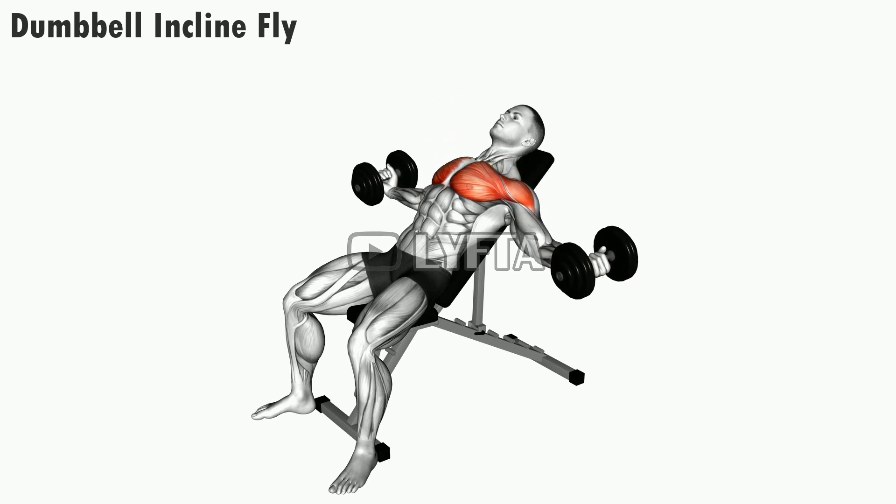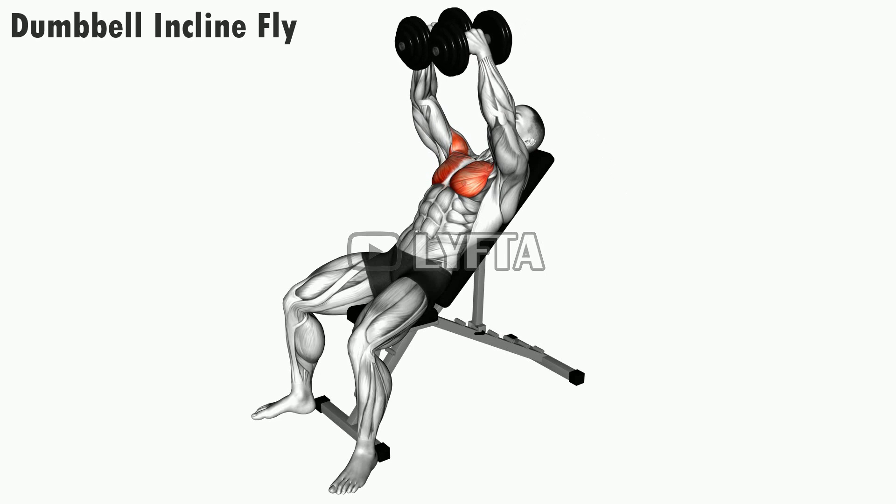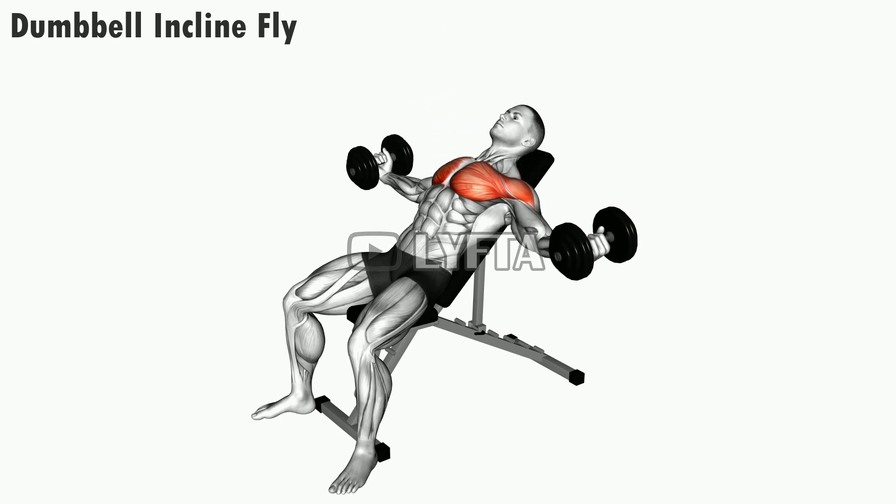Squeeze your chest muscles as you gently bring the dumbbells together in an arc motion while maintaining a slight bend in your elbows.